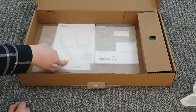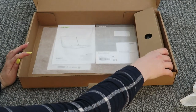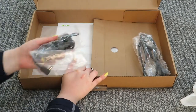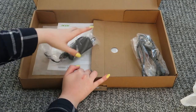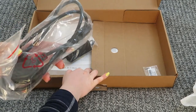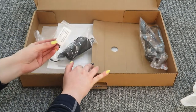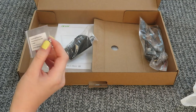Obviously at the bottom of the box you've got the paperwork — the user manual and things like that. And then over here you have the power pack for your charger and then the plug for the charger as well. And as a bonus, should you need to install a hard disk drive, they include some screws for that.